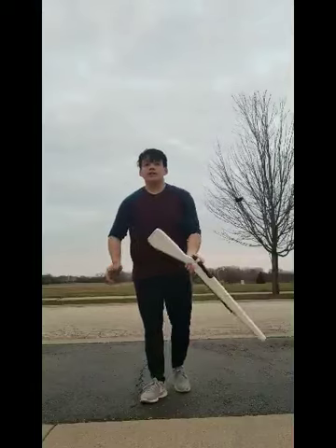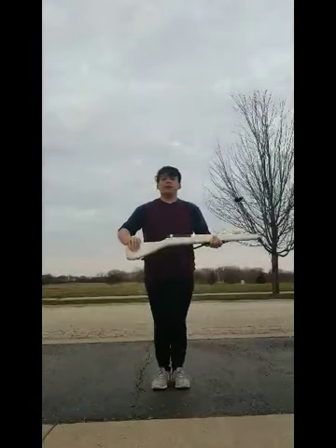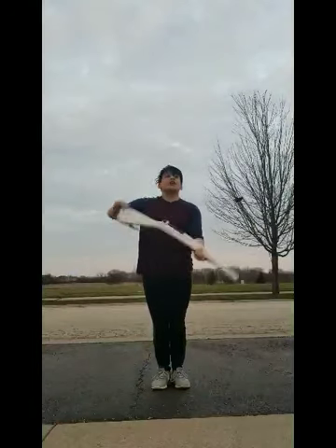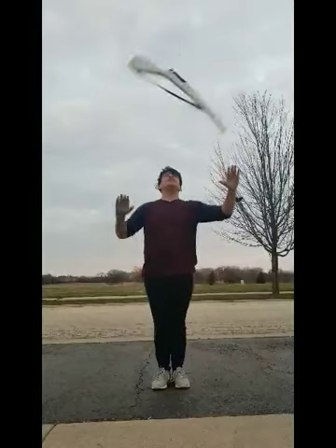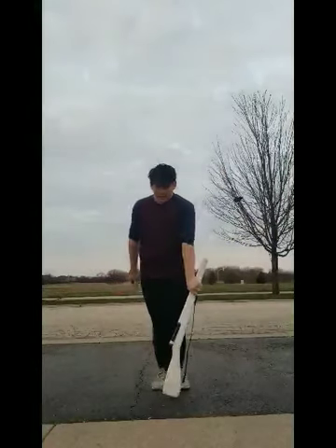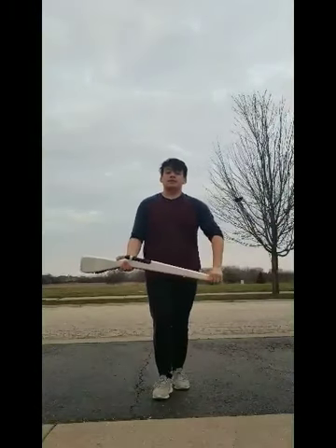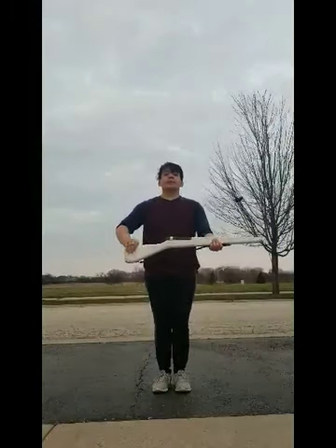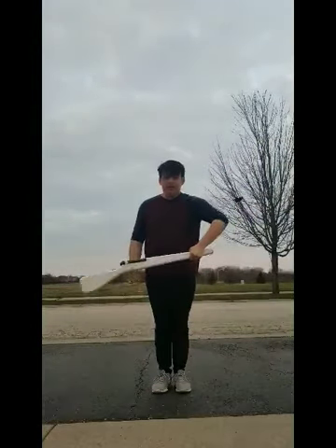Next part is the hit them high and then hit them low part. So you do hold 1, dip 2, up 3. And it's going to be a double: 1, 2, 3, 5, 6, 7, 8, 9, 10, 11, 12. So hit them high, hit them low, go team go.